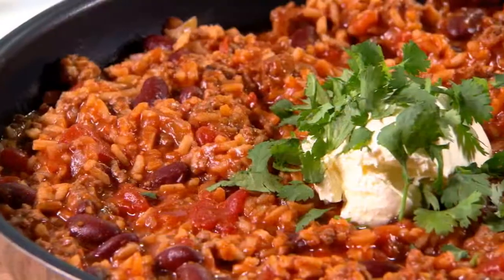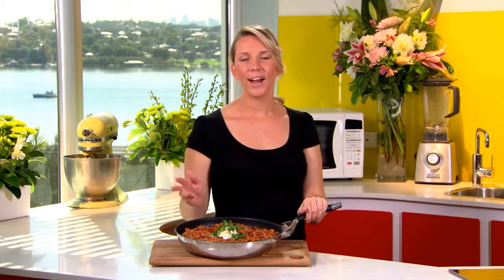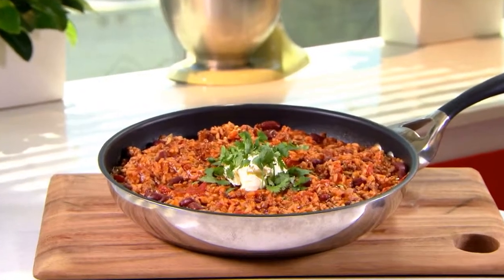Now how delicious does this look? I've served it topped with a little bit of sour cream and coriander just to finish it off, but you can keep it plain if you like. This is a fresh simple meal that the whole family will love and it's made all in just one pan. And best of all, it's a smarter way to cook and there's hardly any washing up.